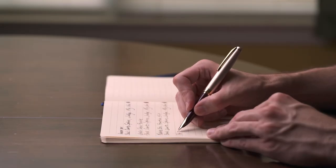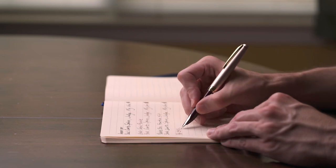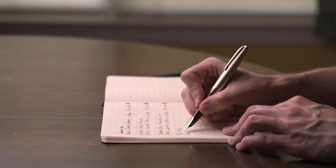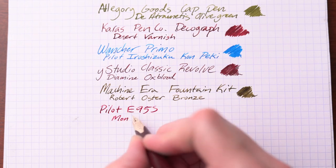Let me talk about the writing experience. It is butter — it is one of the best writers out there that I have tried. There is absolutely nothing wrong with this nib, the writing, the feed, or the ink flow. It is absolute perfection. It is a joy to write with and I would write with this all day long.